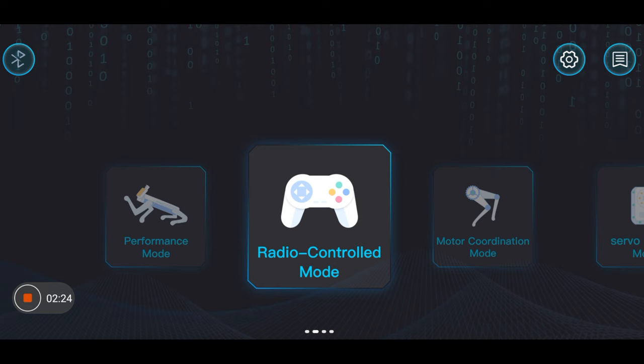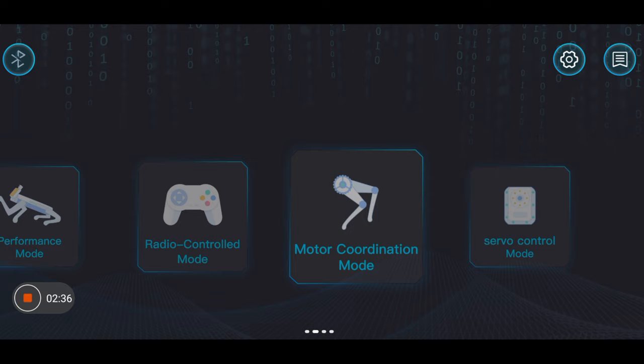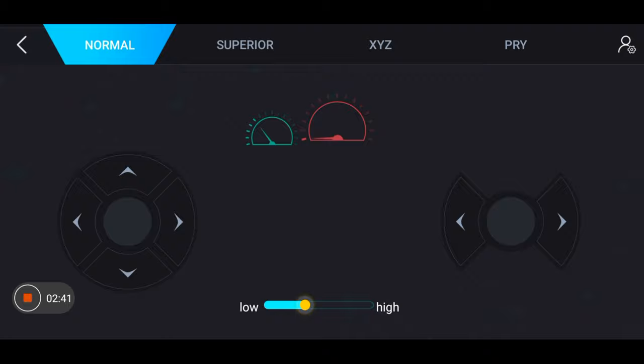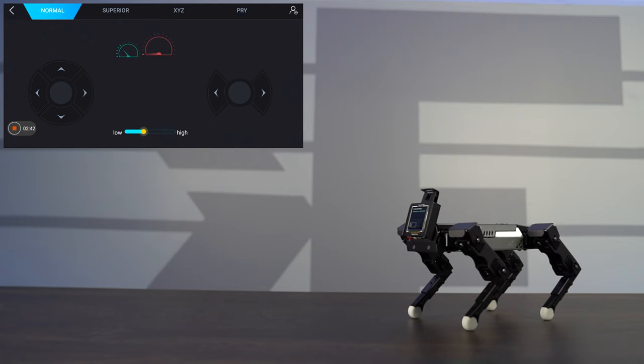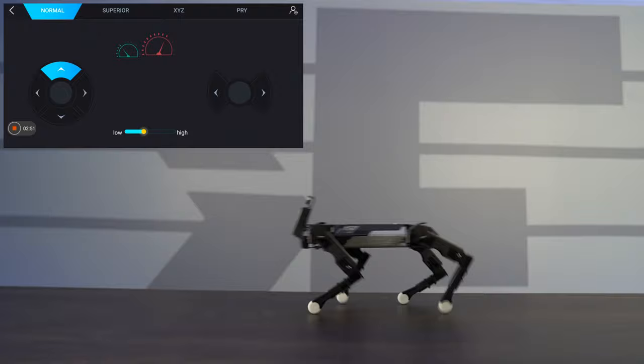Alright, we're all set and ready to go. We have our main hub for the controls. There's a performance mode for pre-defaulted animations, a radio control mode to use it as an RC, motor coordination, and servo control mode. Jumping into radio control mode, I can have the robot rotate right and left, and move forward and back. Look how fast it is!